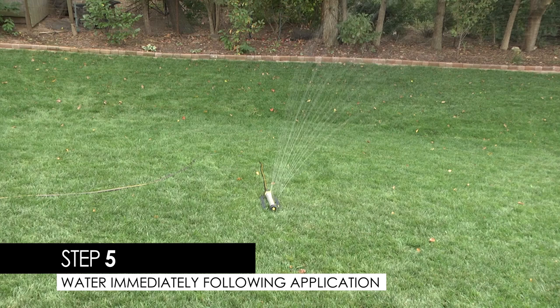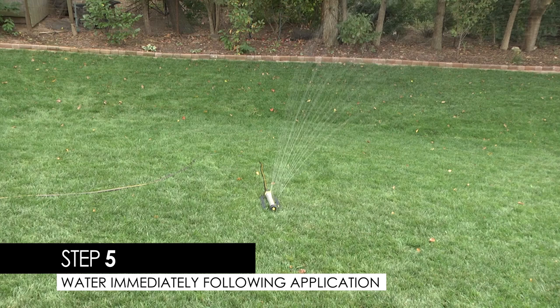Step 5: Water the treated area immediately. Once your yard is dry, you, your family, and your pets can return to the lawn.